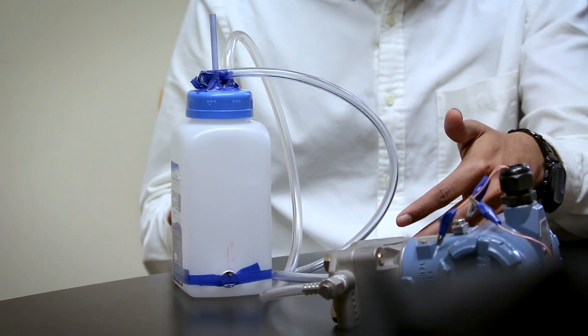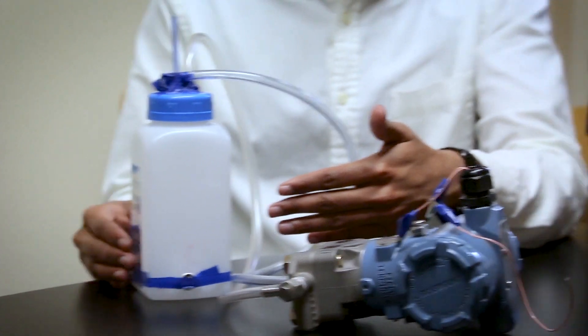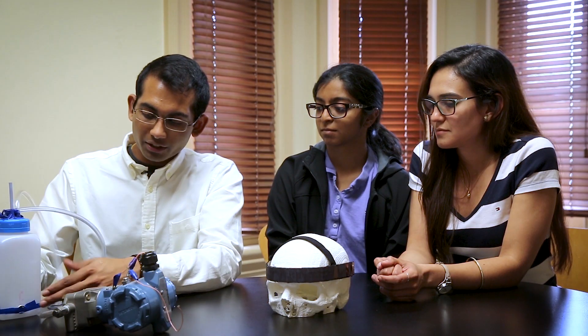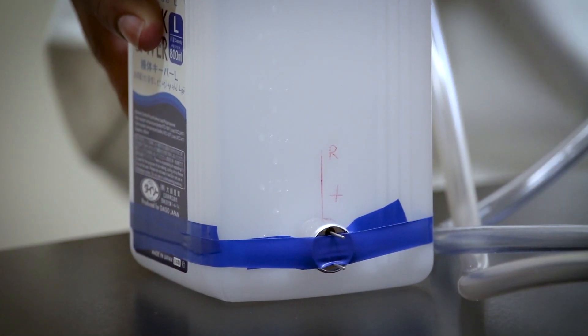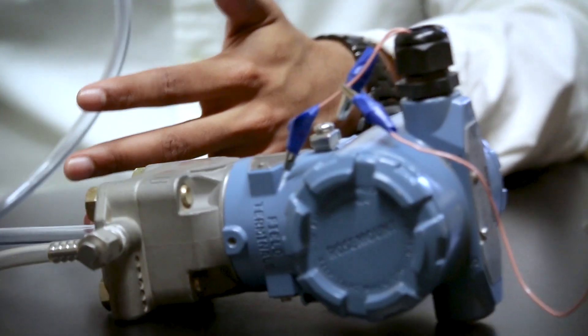What we're trying to do with this setup is measure the pressure inside this bottle as we fill it with water — so the more water there is, the higher the pressure should be. Down here are a couple of sensors, and that's how we aim to use our concept. It's completely non-invasive; it's not penetrating the bottle in any way.